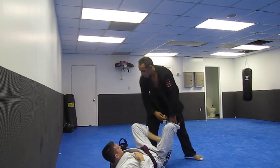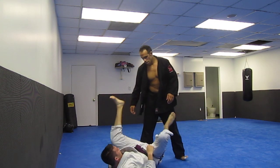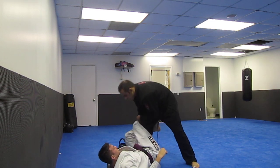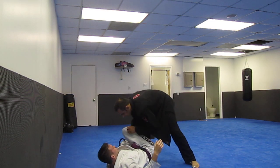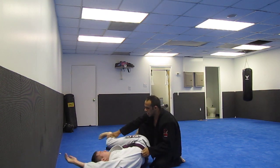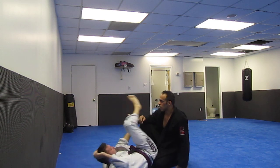A lot of times what happens is they'll hook this foot. Pull my foot up — he grabs my foot. So you see these people, they'll go like this — either push the hip, push the knee. What happens is sometimes these people roll to their knees, then they take your back. It's called a single-leg drag pass.